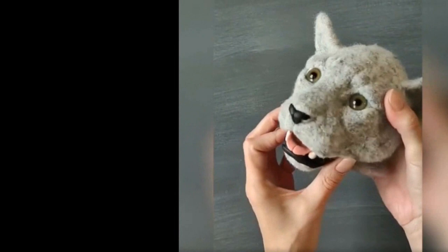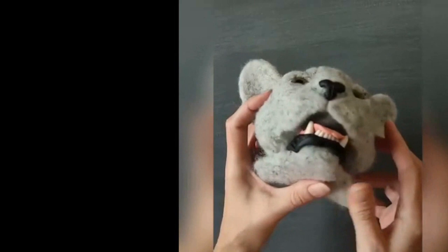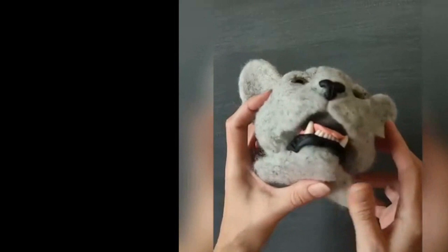I hope this gives you an insight into making mouths. Take your time and practice, practice, practice — as that will make for perfection. More videos to follow soon.